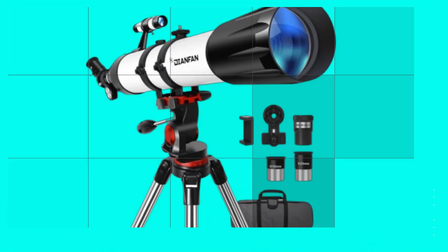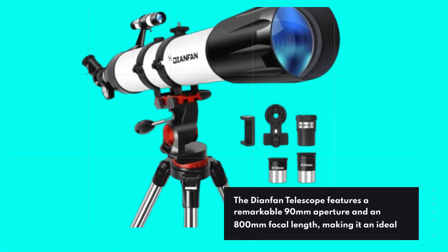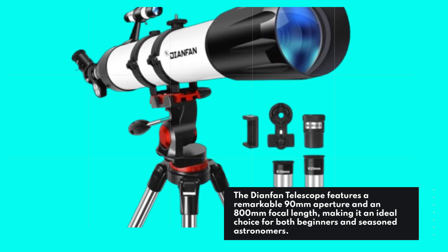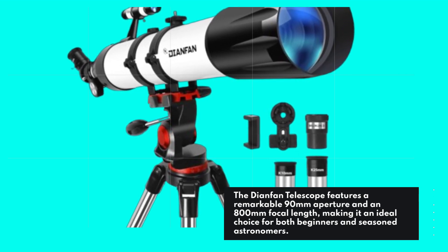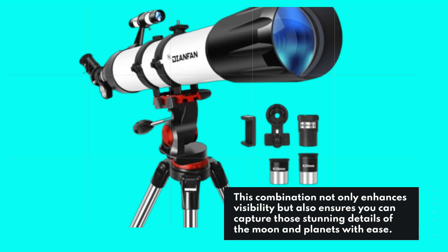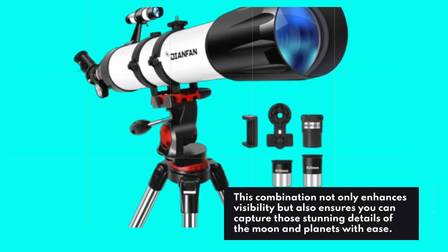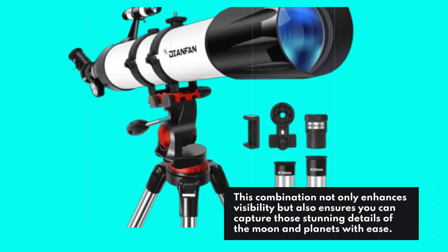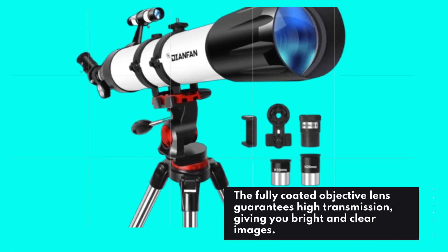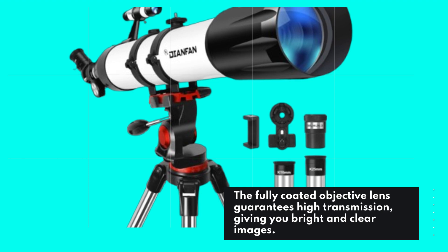The Dianfan Telescope features a remarkable 90mm aperture and an 800mm focal length, making it an ideal choice for both beginners and seasoned astronomers. This combination not only enhances visibility but also ensures you can capture those stunning details of the moon and planets with ease. The fully-coated objective lens guarantees high transmission, giving you bright and clear images.